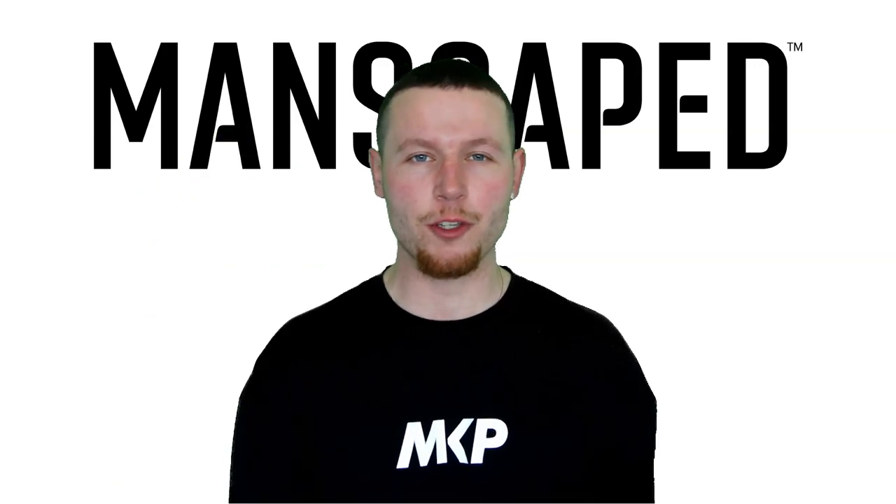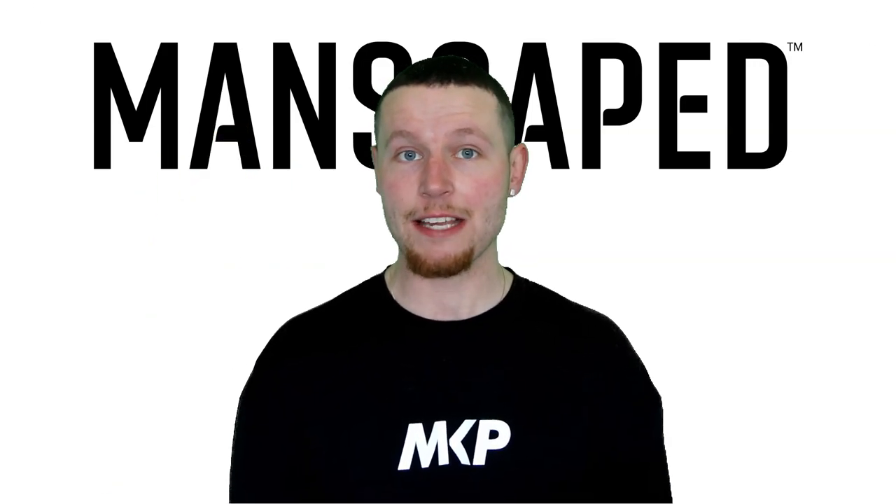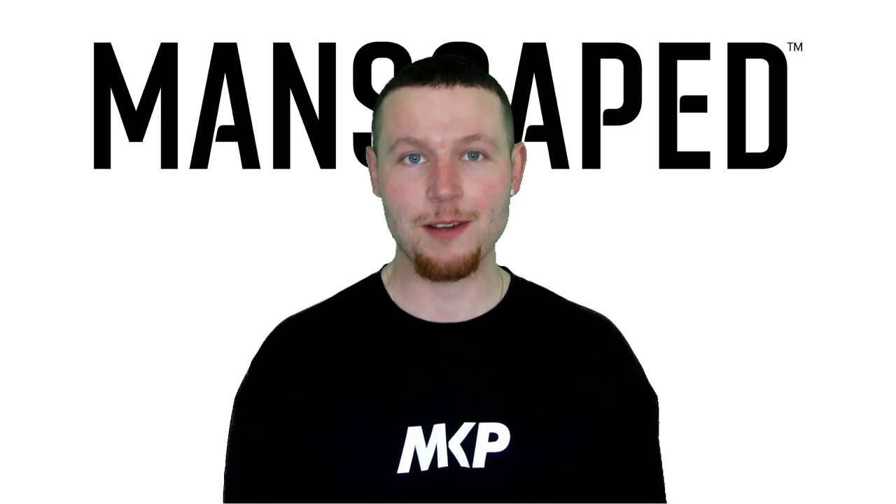Sup guys, it's Jacob here. Thank you first and foremost for clicking on my video. Secondly, this video is proudly brought to you by Manscaped.